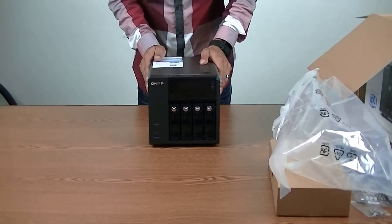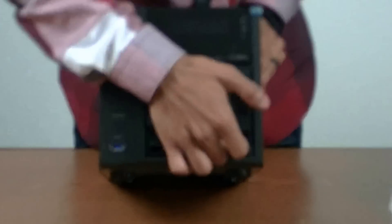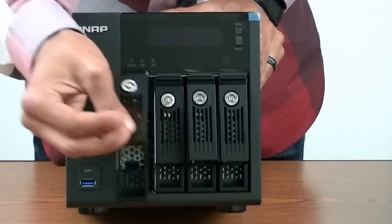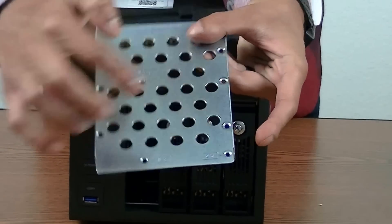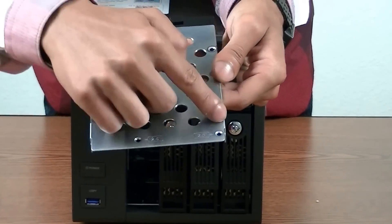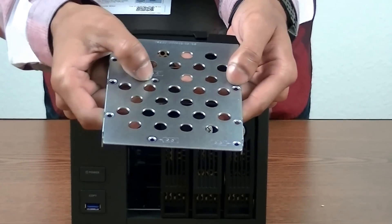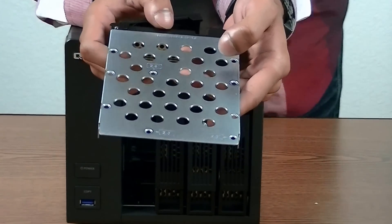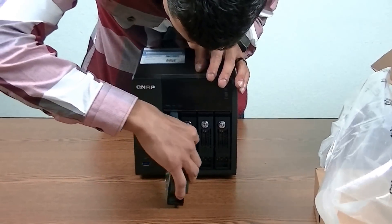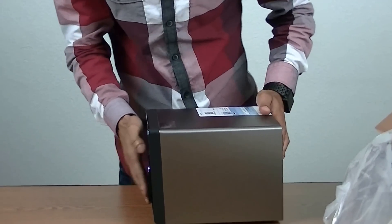Taking a quick look at the QNAP 453 Pro, it's generally the same shell we're used to on the 469 and the TS451. If you take a look at the hard drive trays, they're exactly what we're used to — they pop out at the bottom and the locks are located at the top. Hard drive trays come out nice and easy. Each hard drive tray is designed to accept 3.5-inch hard drives with three different screw slots — some drives come with positioning slightly differently. In the middle, you've got your 2.5-inch screw slots, allowing you to put in an SSD or a 2.5-inch hard drive. Make sure you check the compatibility list before using those.